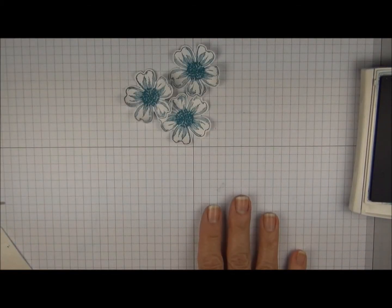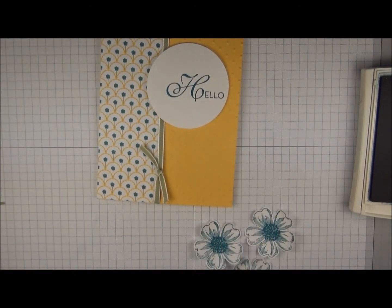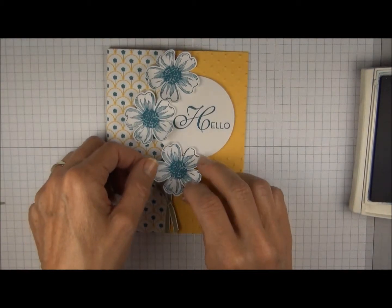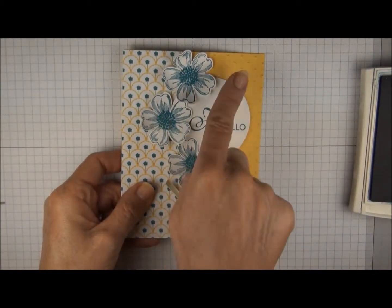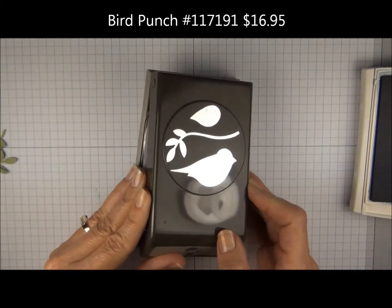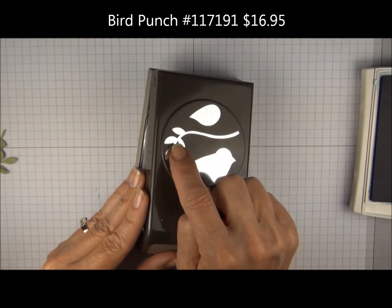We're going to add the flowers to the card using dimensionals. You can put one dimensional in the center of each flower. Now we need to add a little bit of greenery. The leaves are punched from the bird builder punch — we're going to use this part right here. You could also use the bird wing for leaves, but I like that one.